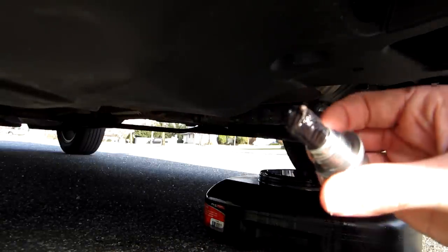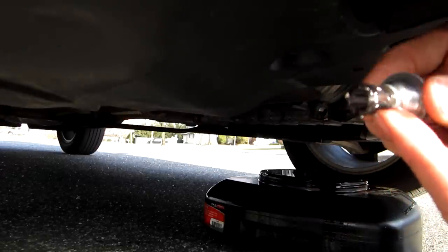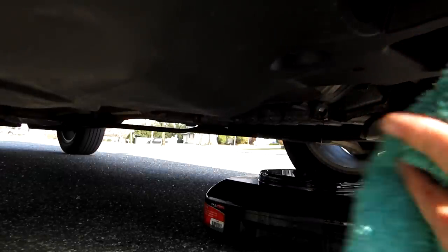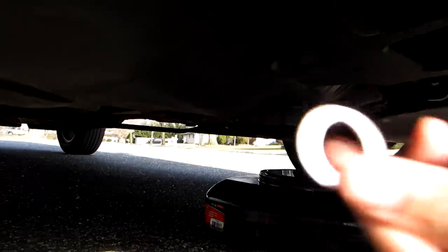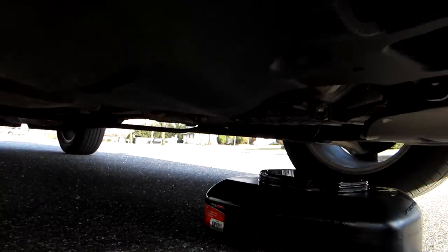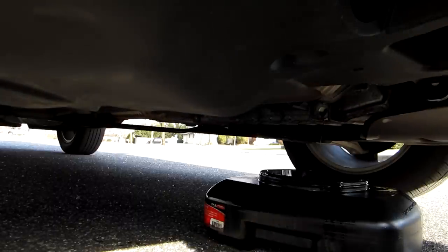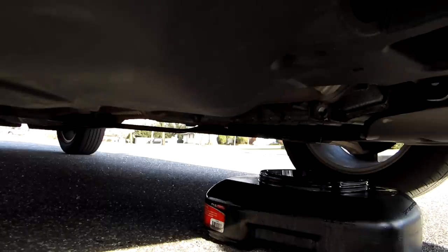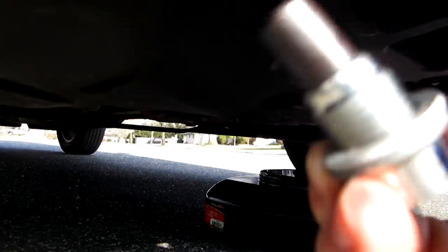While it's draining, it's a good idea to take the magnet on the drain bolt and wipe it free of debris from the transmission fluid. As you can see it's just a little bit — perfectly normal wear for 30,000 miles. Clean that off as nice as you can. And while we're in here, it's a good idea to replace the crush washer with a brand new one.